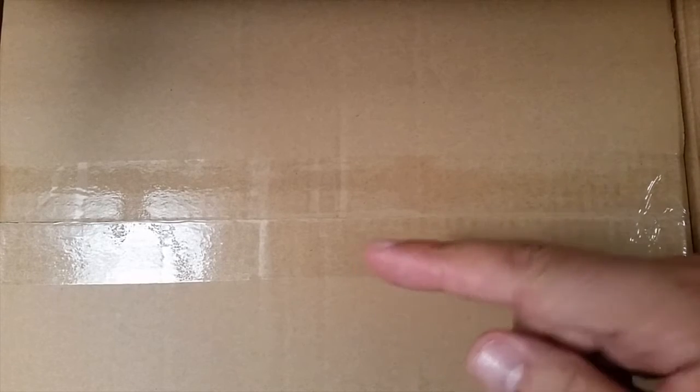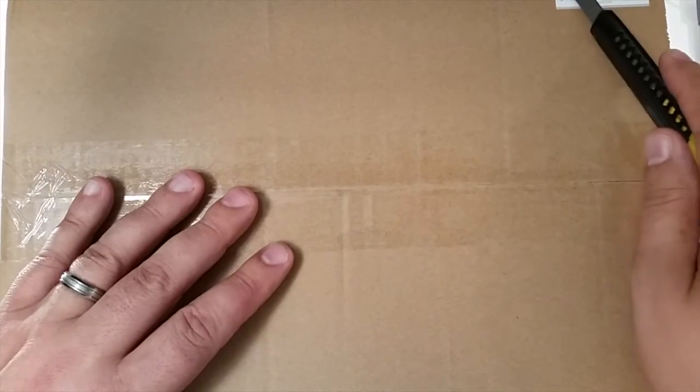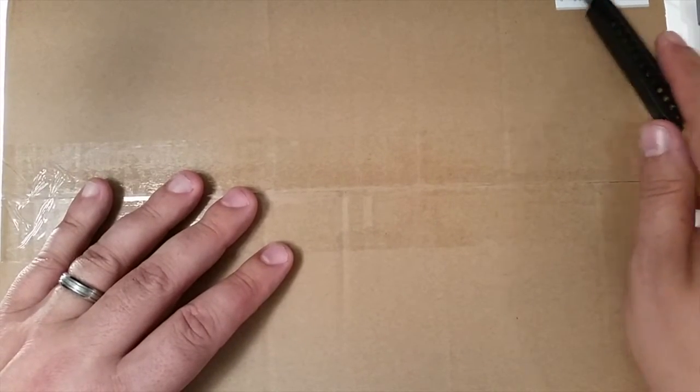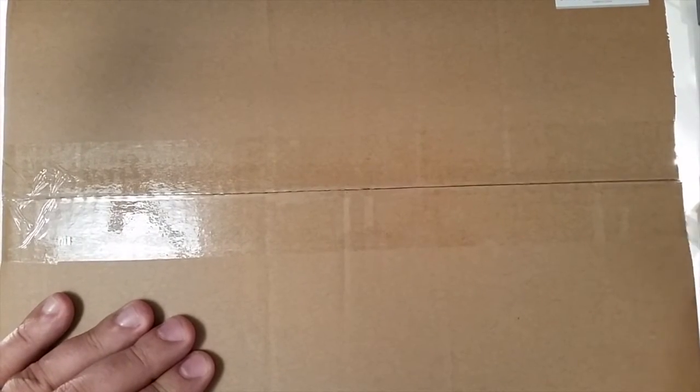I'm going to take this out. By magic, I'll be right back. Okay, hopefully you didn't miss me very much. It appears to be a box in a box — it's the MP200 3D printer by Monoprice. It's got a nice barcode. Let's open this box up — it's sort of like a Russian egg thing, box inside a box.